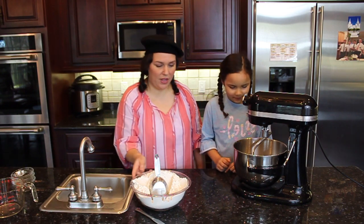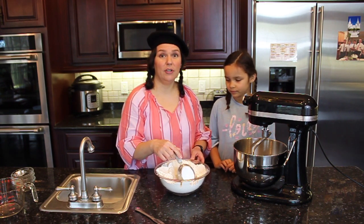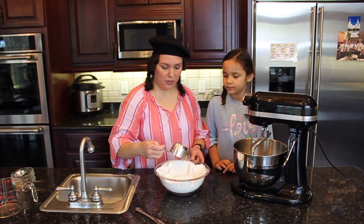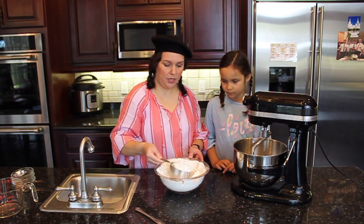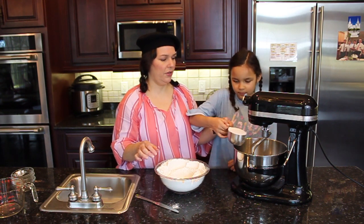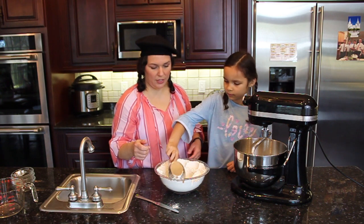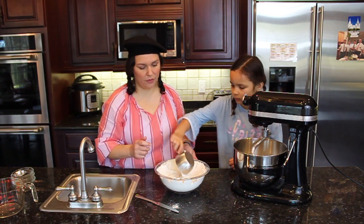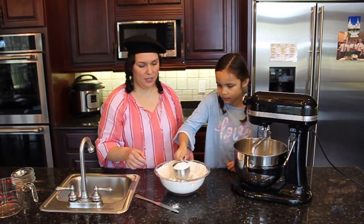And all we have left now is our flour. This recipe calls for about five to six cups of flour. It depends on things like the weather, how humid it is, how much flour you're really going to need. I don't like to put all the flour in at once because that might be too much. So I'm going to put in about three cups to start and see how our dough turns out, then we'll add a little bit more as needed. Just kind of fluff it up a little bit — you don't want to pack it in too tight because then you'll over-measure the flour.